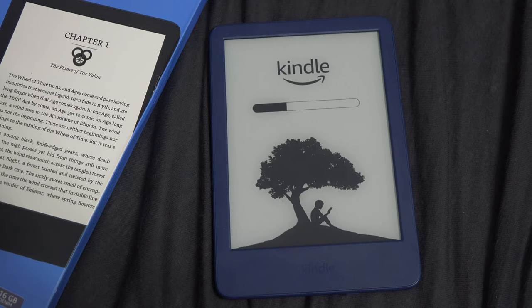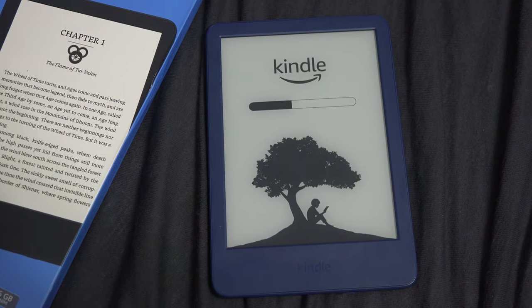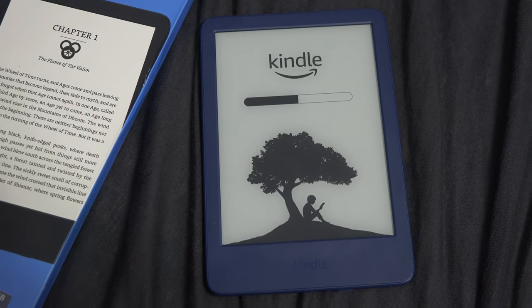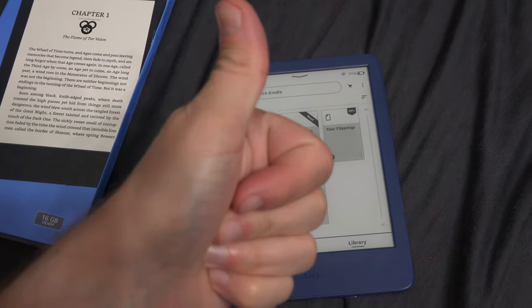I had to restart mine because I overloaded the web browser and the Kindle wouldn't respond anymore. After the boot, the very same demanding page that caused the freezing of my Kindle worked well. I hope this video helped.